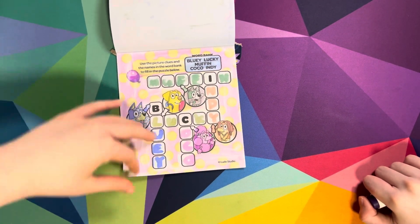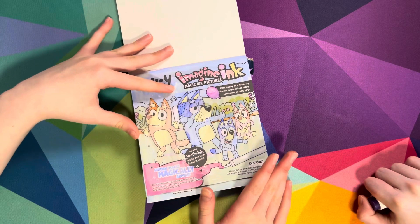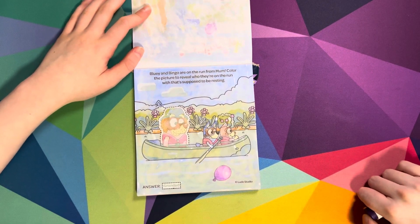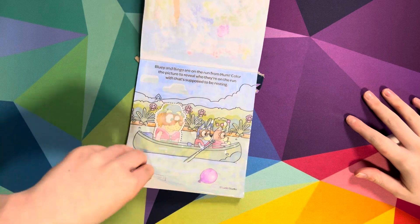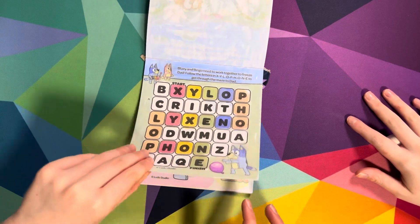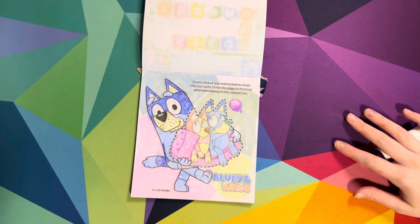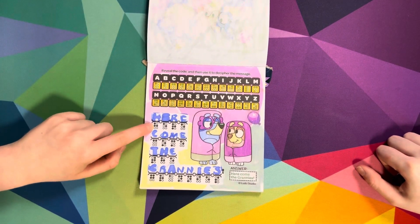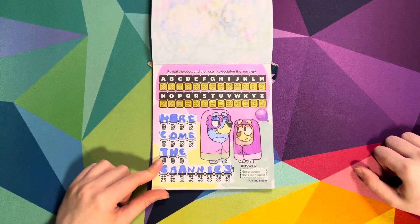All finished! Let's look through the pages we've done. We did all of these pages. Then we colored this in - Bluey and Bingo are on the run from Mum. Colored the picture to reveal who they're on the run with - that's granddad. This one we had to follow the maze in the word xylophone. Daddy Robot was instructed to clean the toy room - colored the page to find out what he's taking to the rubbish bin. Then we revealed the code, finding letters and dots to reveal it says 'Here come the Grannies.'